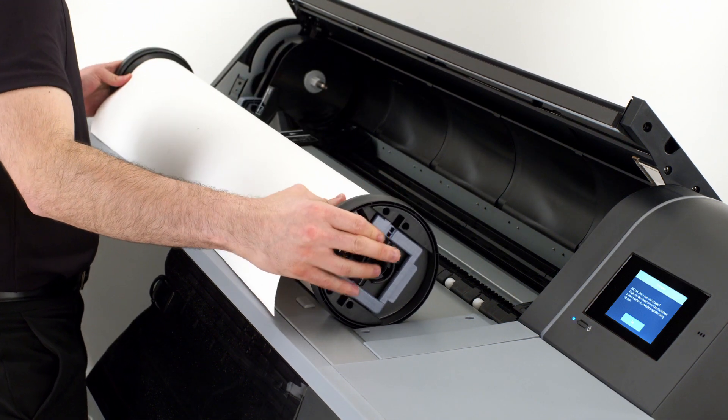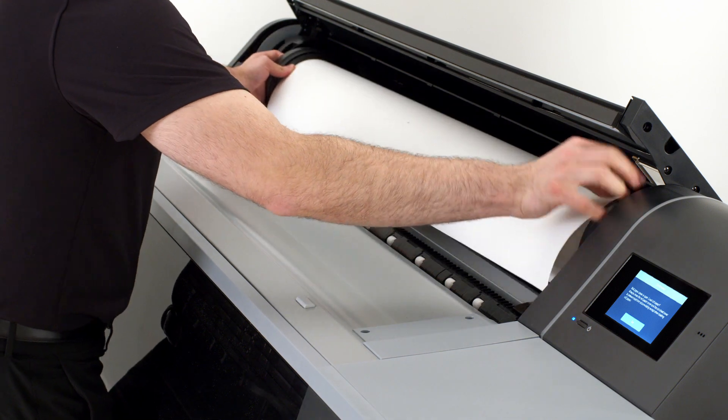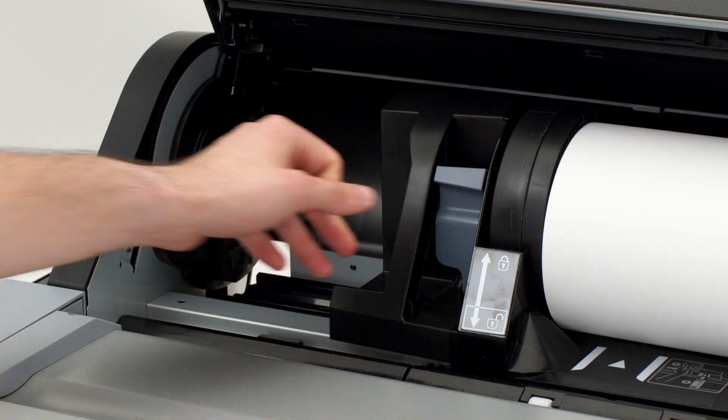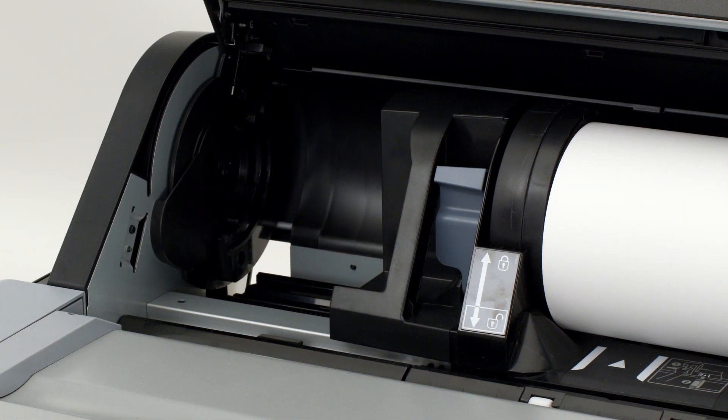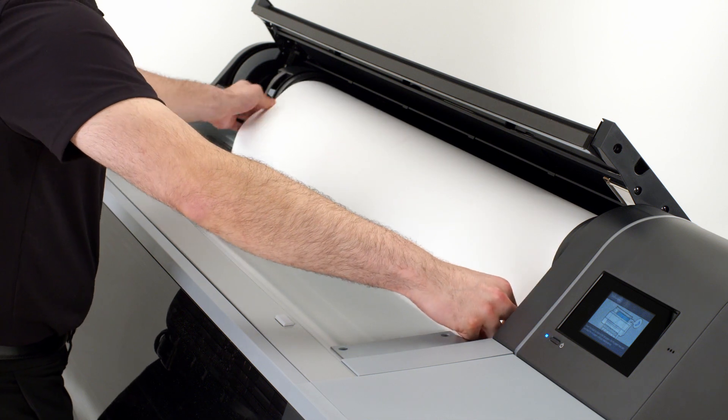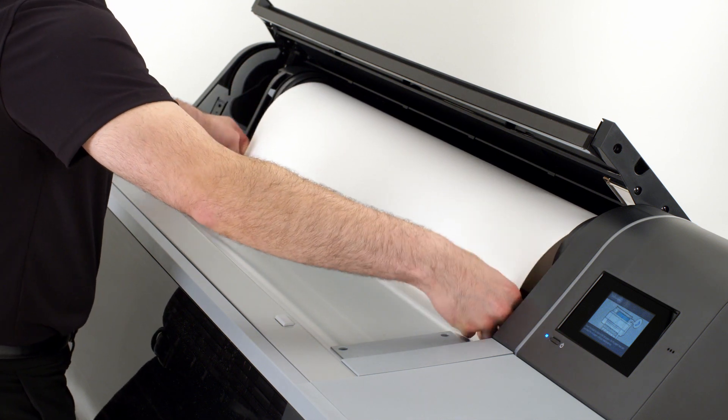Place your media into the printer, slide it to the far right, then slide the left locking mechanism into the left side of the roll and finish by flipping the gray lever up to the locked position. Next, feed the media by hand into the printer, continuing until you hear an audible signal.